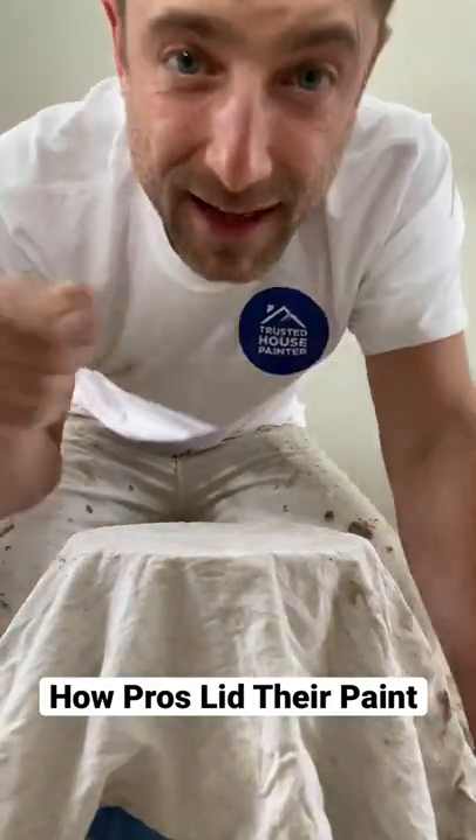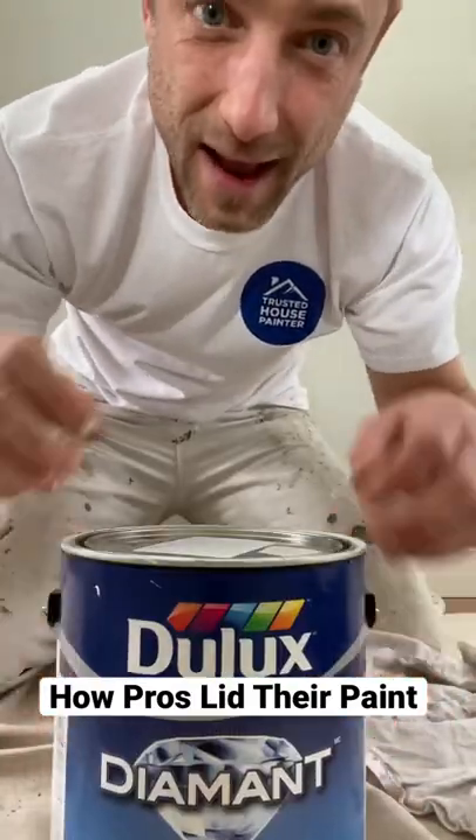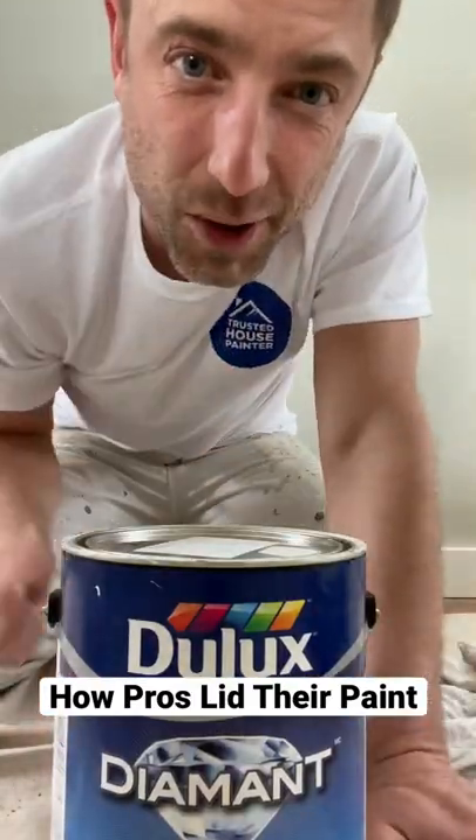That's how you do it — it's nice and clean, it's not gonna spill, and paint didn't splash everywhere. That's how you do it.